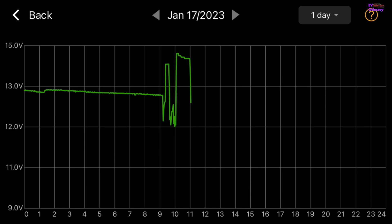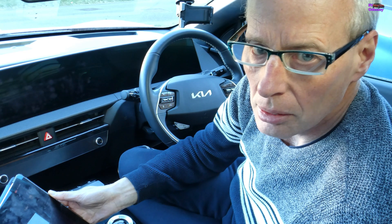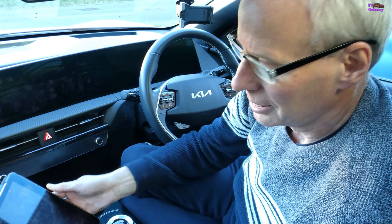You can see the peak when I turned it on at 10 and then when I unplugged it at 11. I think that's a really useful thing to do, and hopefully it'll also work on the Kia Niro EV. With that, thanks for watching.